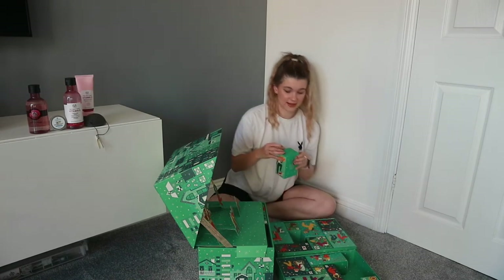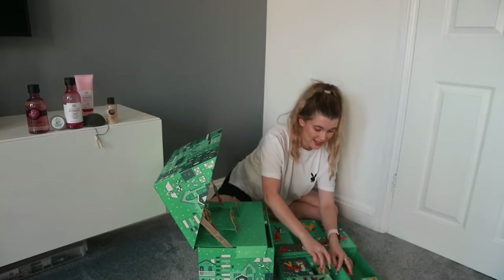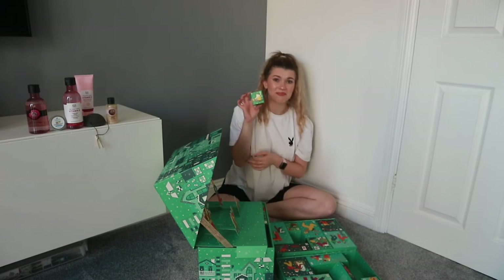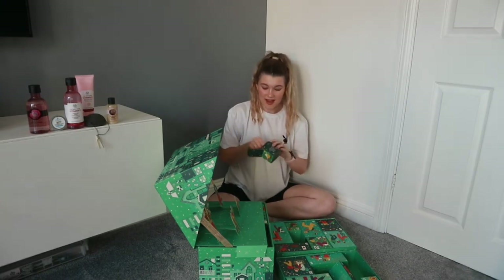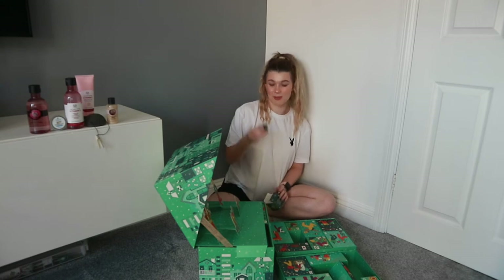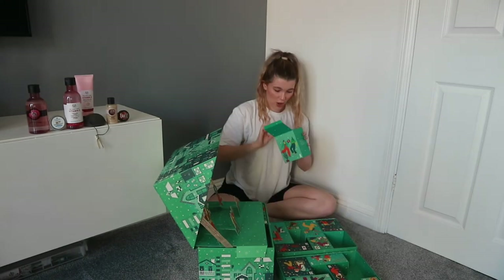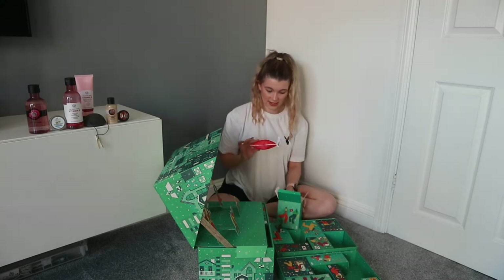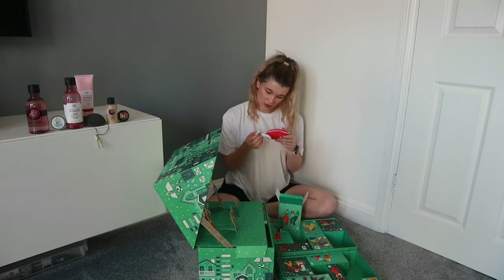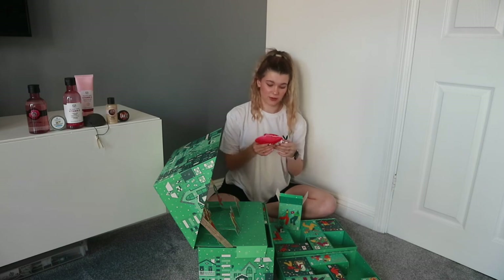Number six: a mini shea shower gel. Number seven is a little pinky box — I'm thinking a lip balm or lip butter, and it's the coconut lip butter. Number eight is a bigger one — something pink, which I think is another form of facial or body sponge or exfoliator. I need to do my research on that one.